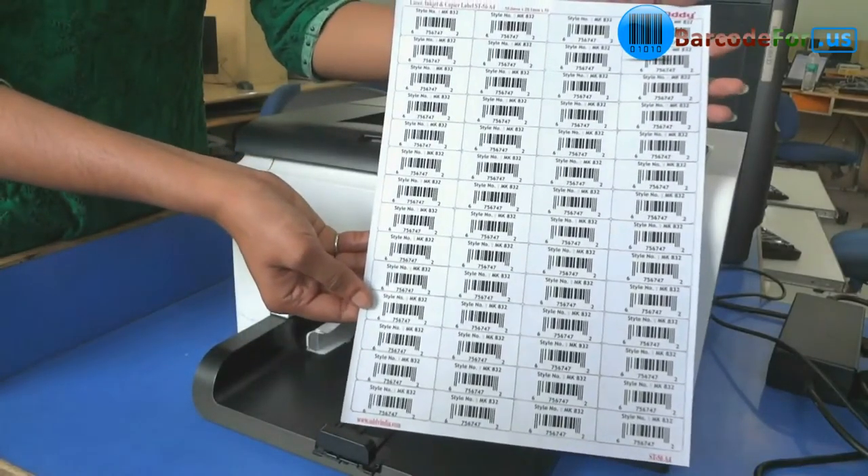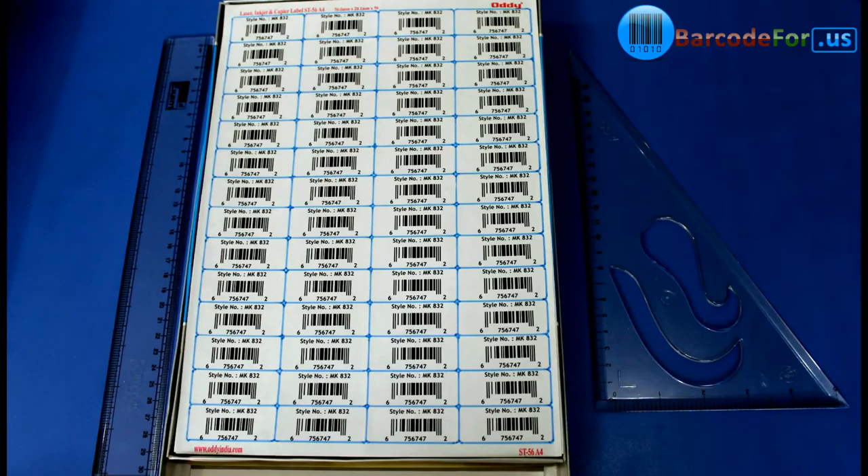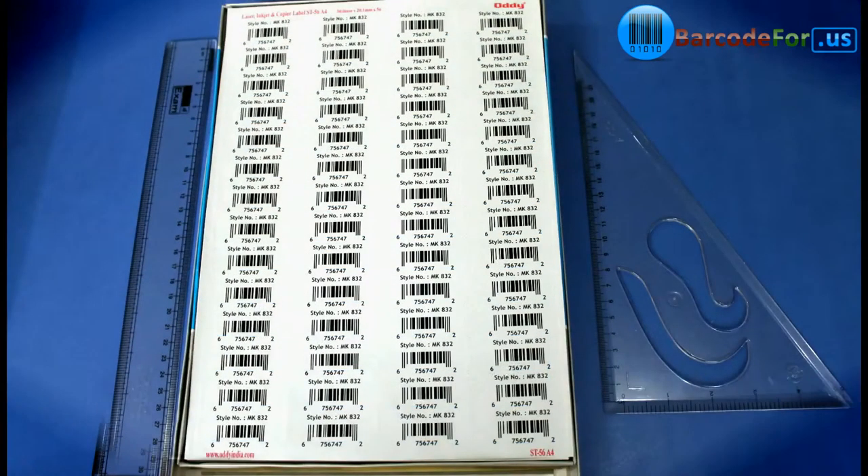Now barcode labels are ready to use. Thanks for visiting.